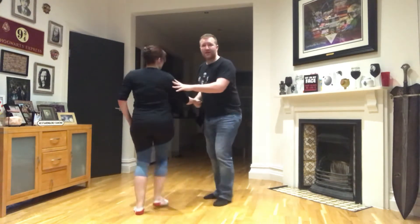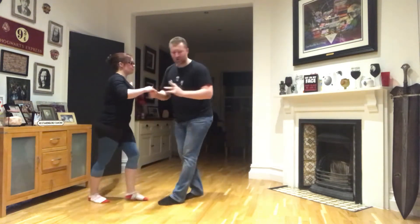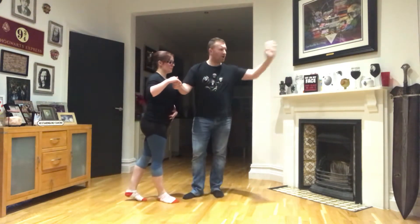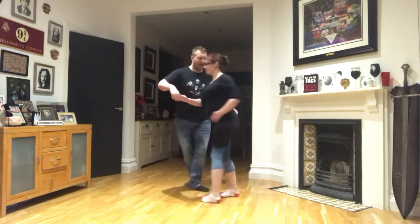So slowly, let's just go through this. We've got a cross body lead at the lady's turn. One, two, three. Now she's going to turn and end up facing the same way she's facing now. Five, six, seven.